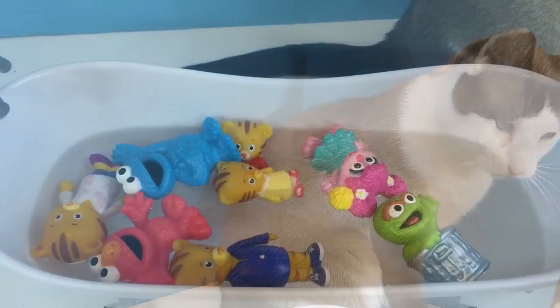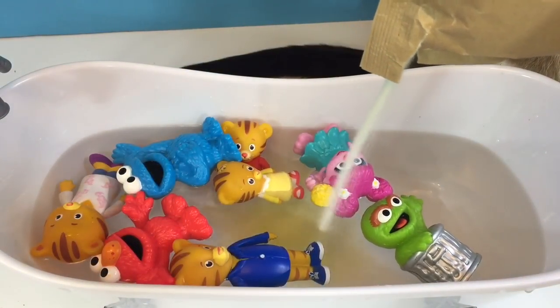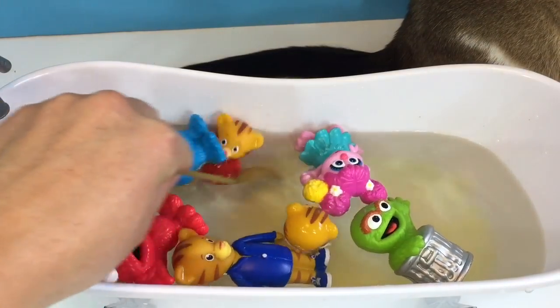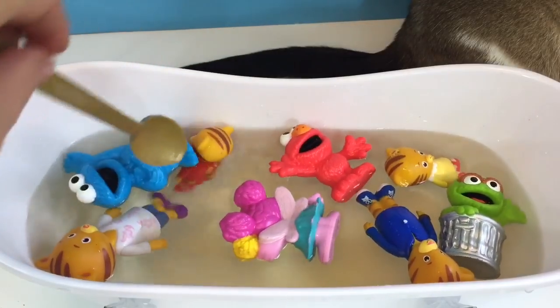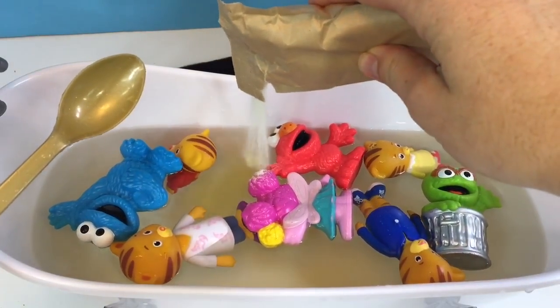We have Sesame Street friends and Daniel Tiger friends. The first color we're adding is yellow. We'll use our golden spoon to stir it around. Let's add just a little more to make it a little more vibrant.